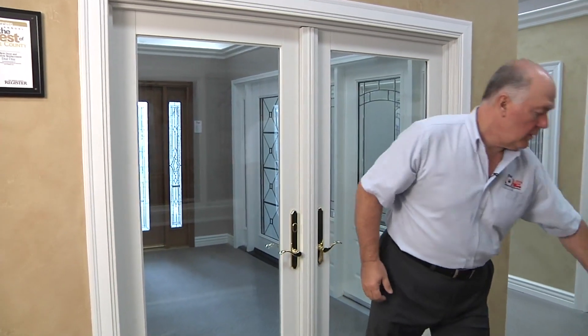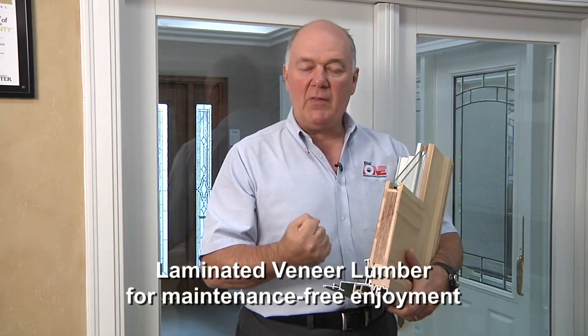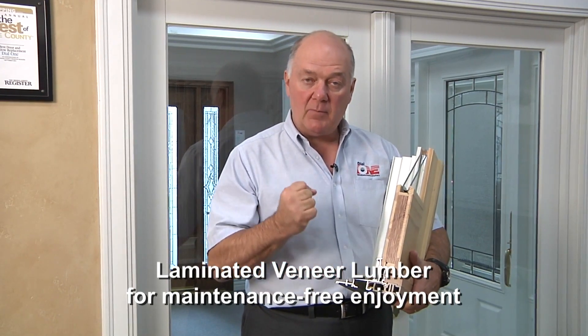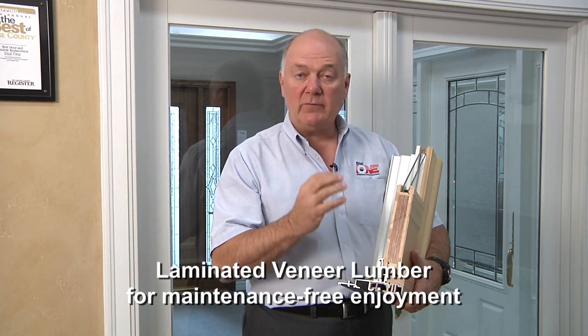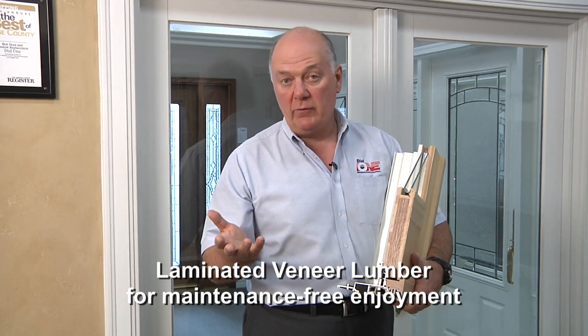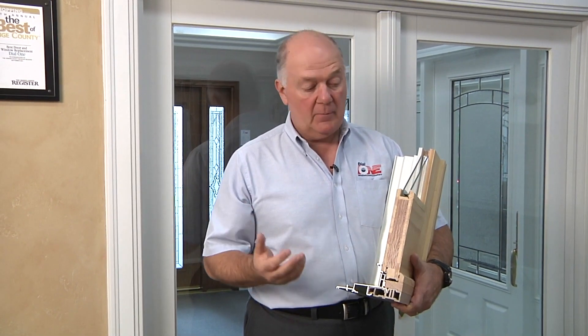Beyond the beauty, let's talk about the construction of these doors. The door panels themselves are made of laminated veneer lumber, so they have the structural strength, warmth, and energy efficiency of wood. Laminated veneer lumber is lumber that's been laminated under heat and pressure so that it stays strong, stays true, doesn't warp, doesn't bow, and doesn't pull apart — as opposed to a traditional solid wood Douglas fir or pine type door.